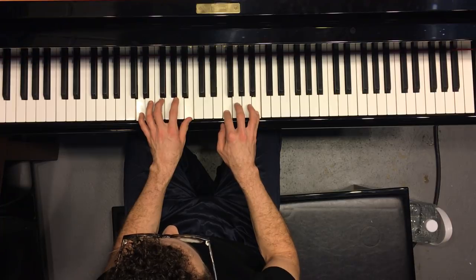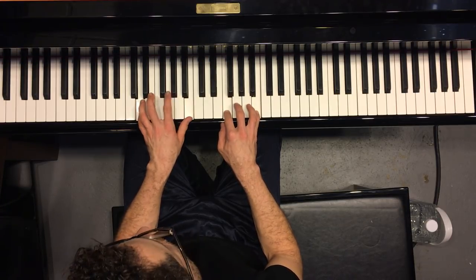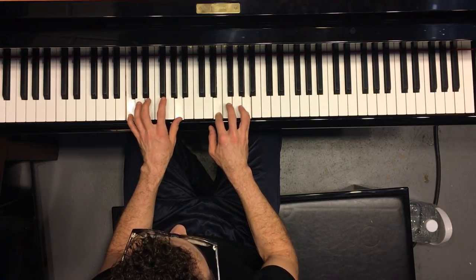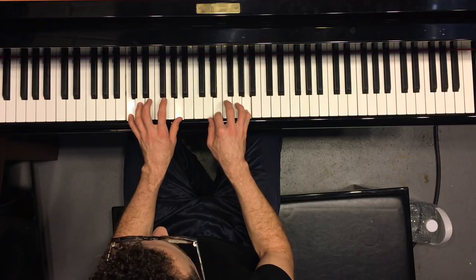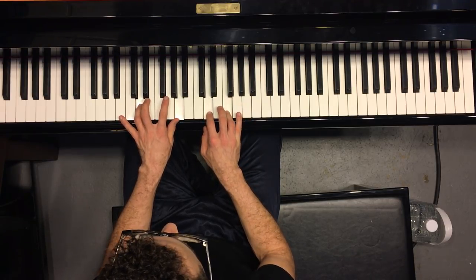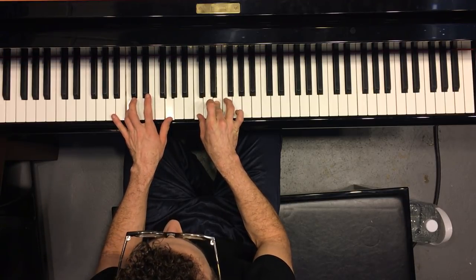To the four, which is F obviously. To the five obviously. Then to a seven but over the three of the seven. To the minor three. To the minor six, over the three of the minor six. To the minor two. To the five. And to the one.